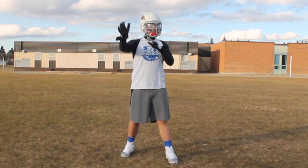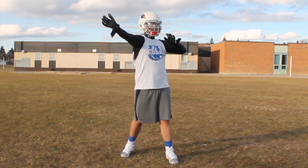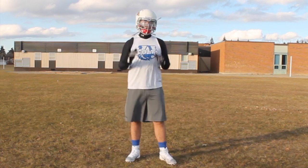Say he punches my shoulder here, he tries to punch through here — you get it out, there. He punches here, so I'm here, he punches my shoulder, I need to get it out and outside of him. That way you can hold your ground.